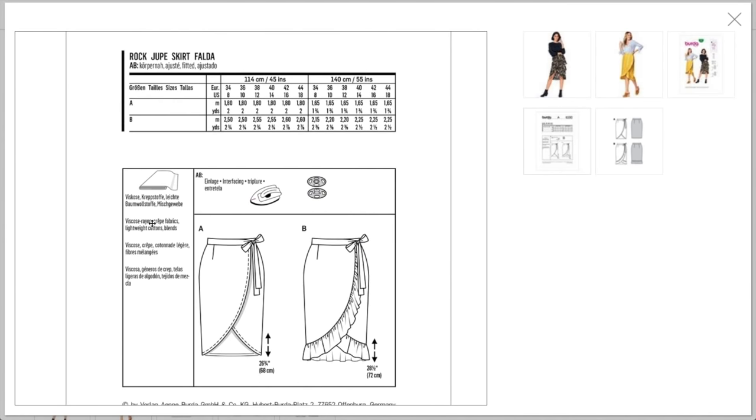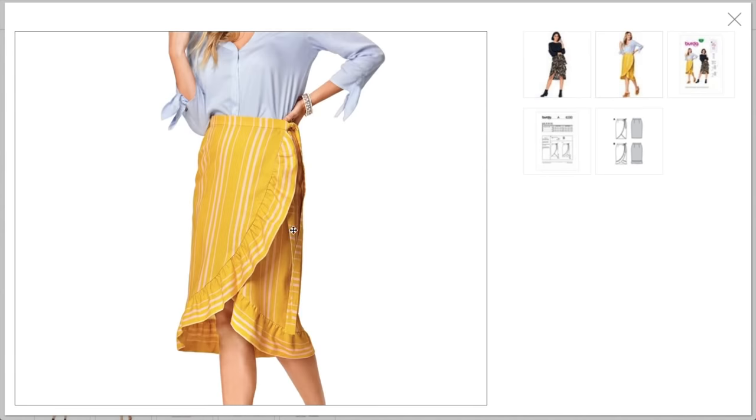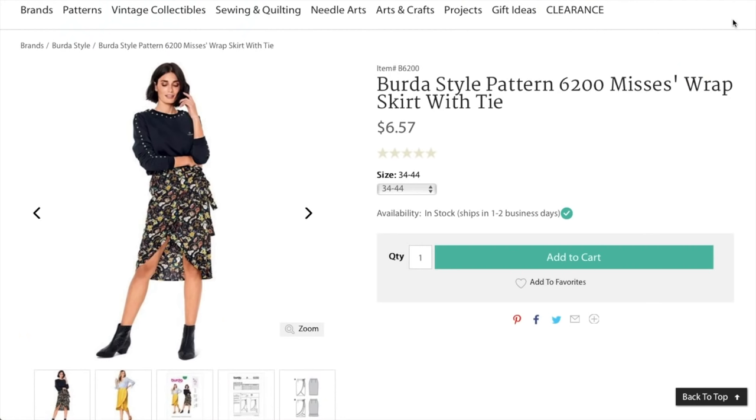It's cute. They recommend rayon, crepe, lightweight cottons, and blends. Her version looks like rayon or crepe but I'm thinking more structured on both fronts — at the very least a cotton voile or something. I might do something a little less drapey. This one's pretty drapey — probably a crepe — and this one's probably some kind of linen cotton blend.